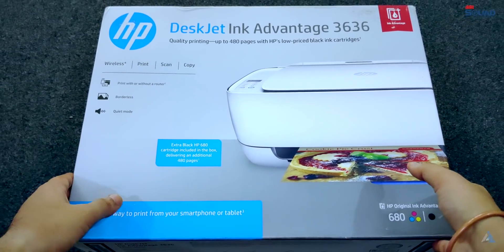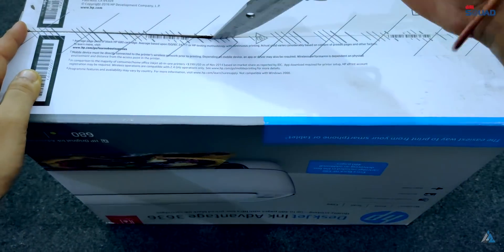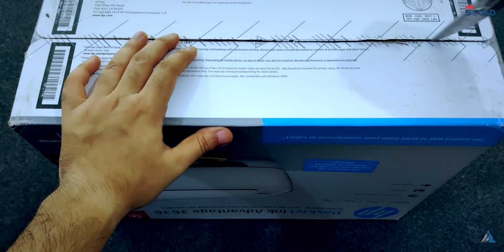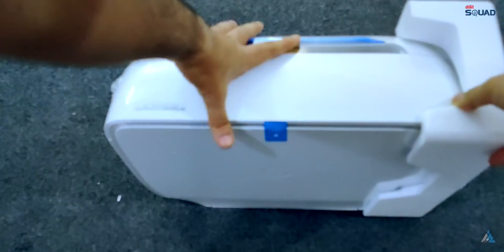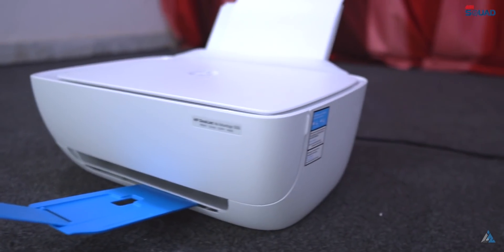Let's start with the unboxing of the HP DeskJet 3636 All-in-One Ink Advantage Wireless Color Printer. The first thing you will notice inside the box is the careful packaging that has been done to ensure the printer does not get damaged during transit. The second thing you will notice is that it's quite heavy, because it's loaded with features.